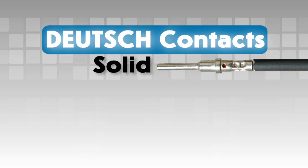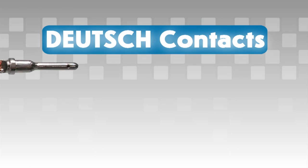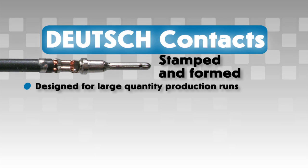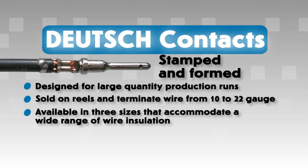Deutsch solid contacts are designed for use in low volume production runs, in field service, and where high mating cycles occur. Stamped and formed contacts are designed for large quantity production runs where wire termination costs are of primary concern without sacrificing reliability of electrical circuits. Stamped and formed style contacts are sold on reels and terminate wire from 10 to 22 gauge, available in three sizes that accommodate a wide range of wire insulation.